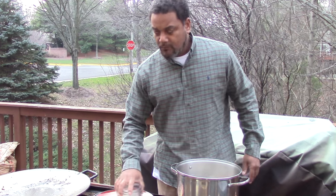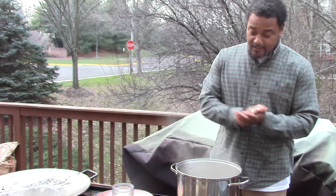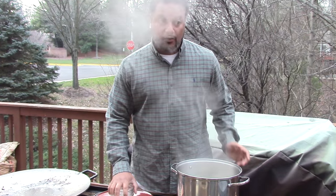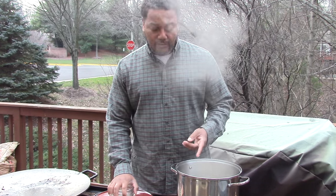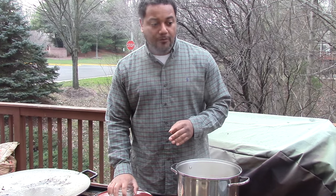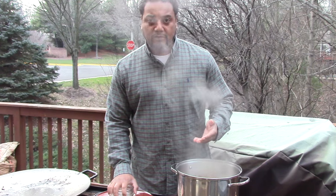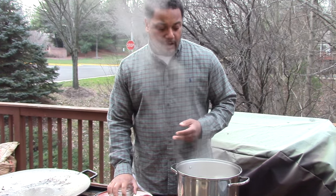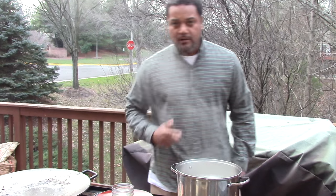We're just going to let this boil for about 15 to 20 minutes, then cool it down — it actually has to be icy cold before you put the rabbit in. It's wintertime so it's cold out here. I'm just going to turn the fire off and let it sit outside for a couple of hours. In summer I'd use an ice bath. The rabbit will sit in the refrigerator in the brine overnight, then we'll cook tomorrow.